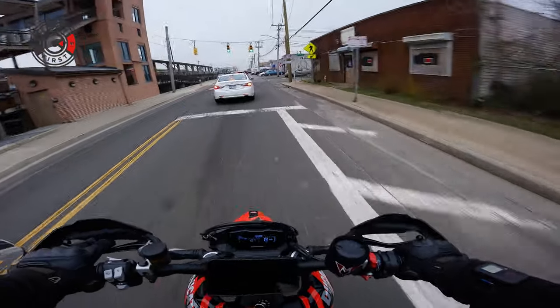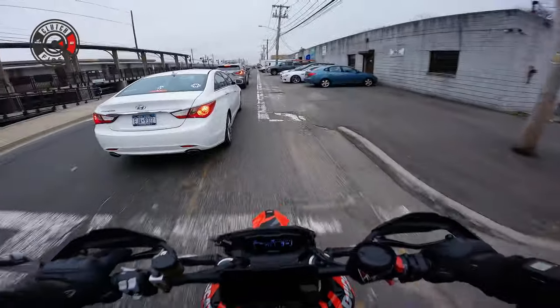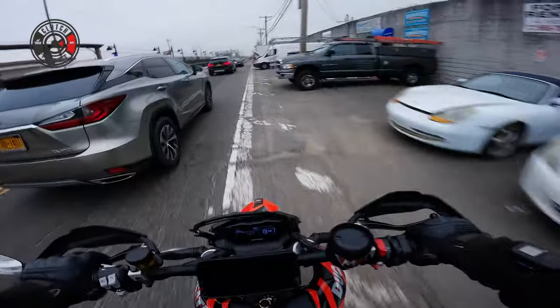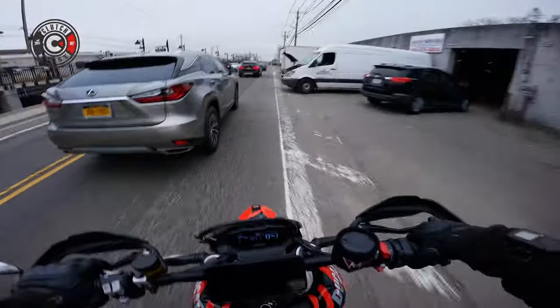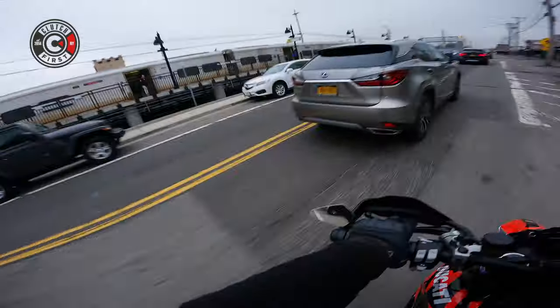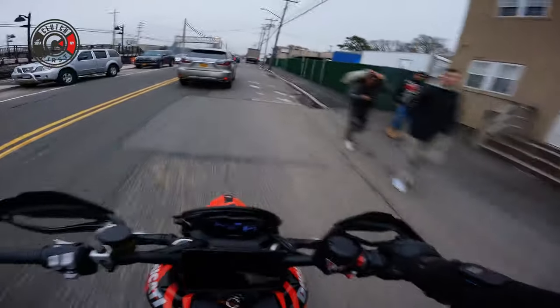I must say, guys, I know you see me cutting up real hard with this bike early on. I am extremely comfortable with this bike from the jump. It's like I feel at home — not even thinking as I'm doing anything. It's just very natural.